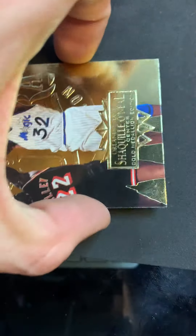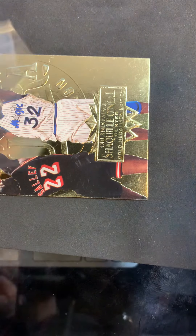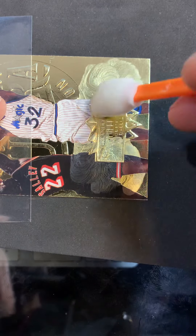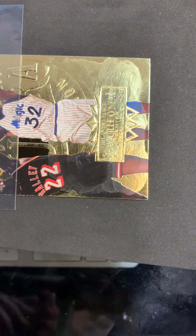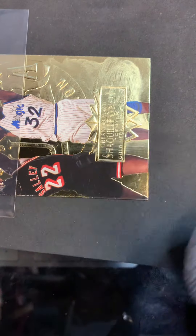I'll do the bottom part - hang with me, we'll do the whole thing. I see a lot of scratches on this one unfortunately. I know these are probably only worth a couple bucks each, but they're the guys I grew up watching so they've got more sentimental value than anything else. Who knows - that's why we collect them and save them.